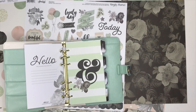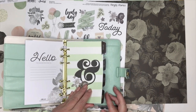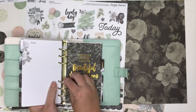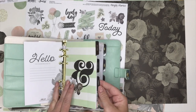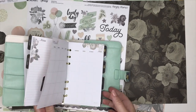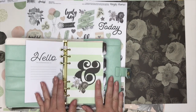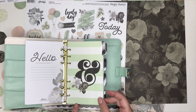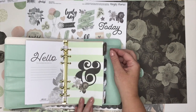Every month — this is a 12-month planner — it is undated, so this one starts in January but you could easily take October out and put it in the front, or if you wanted to start in March you could put the first couple months in the back. It can be used and started at any time. The setup goes: you have a monthly divider page with a design on the front, it's got a tab label here that is laminated.